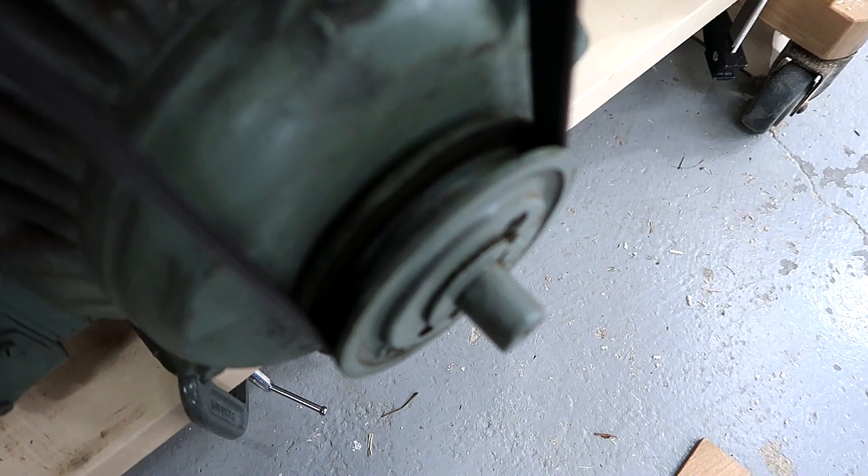I think sometimes that belt just gets in there like this, and that causes all that jumping around. So trying to make it work on this V-belt pulley is definitely a bad idea.